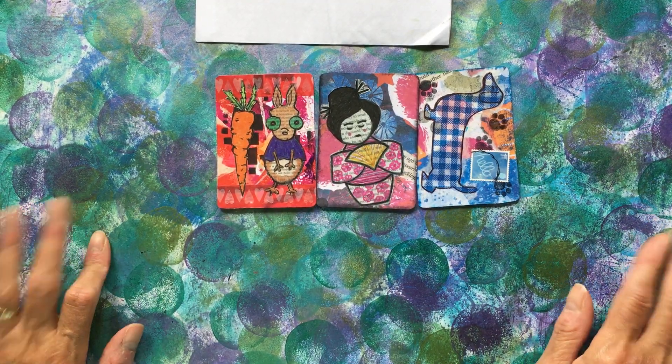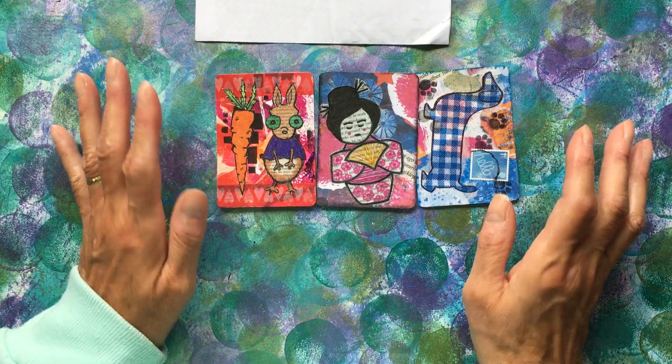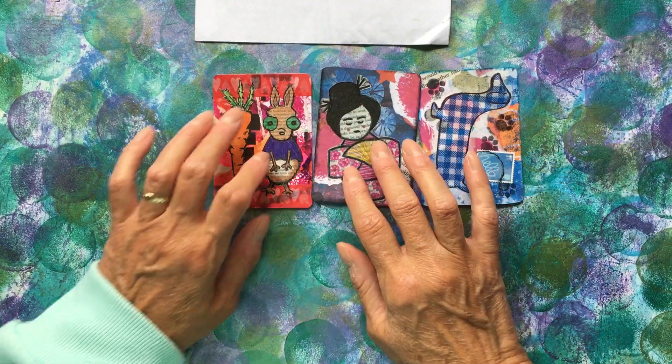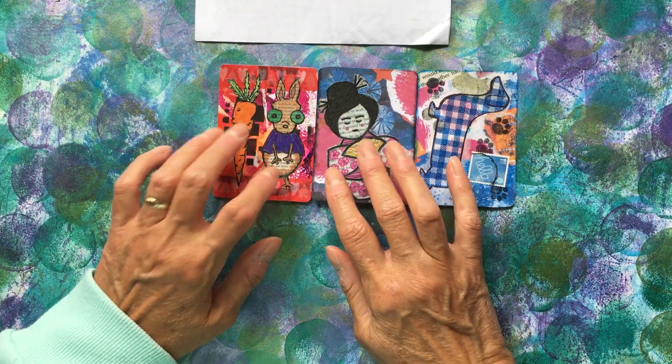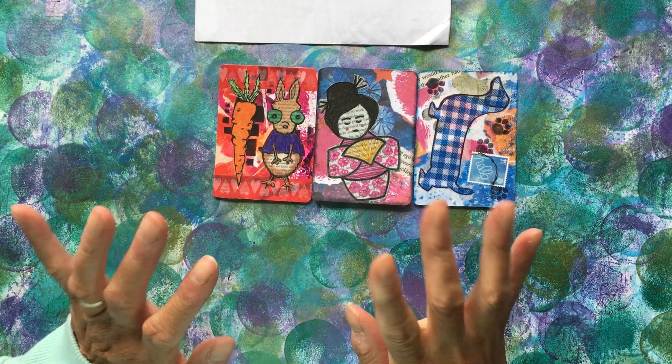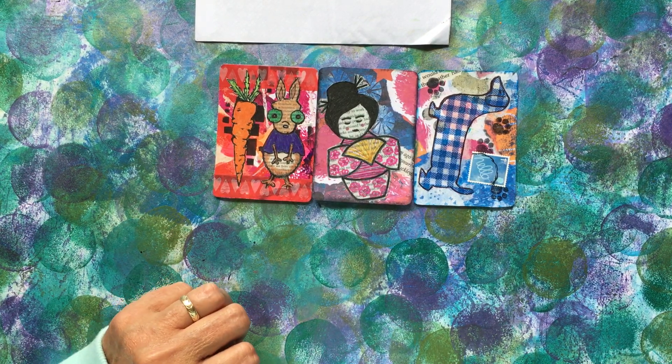Anyway, that's enough twaddle from me. Thank you again — please pop across to Maria's Instagram and show her some Instagram love. I will see you again soon. Thanks very much. Take care. Bye.